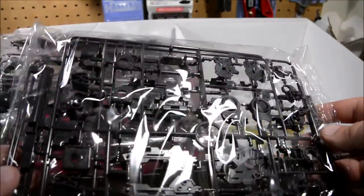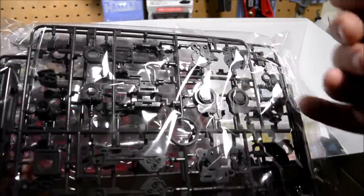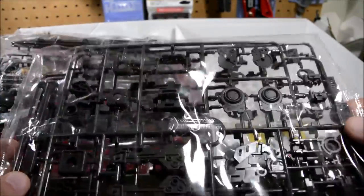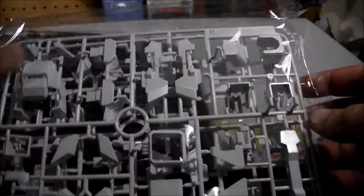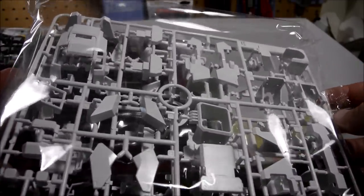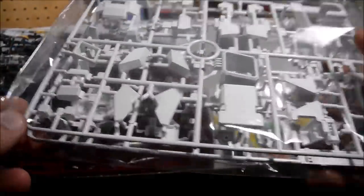Another runner of inner frame bits — this looks like arm parts. I can see the elbow joint there, the forearm parts, wrist parts. And two runners of that. Then the very last bag is more outer armor — shoulder parts, arm parts. Mostly shoulders and arms. And there's the end caps for the beam sabers right there.